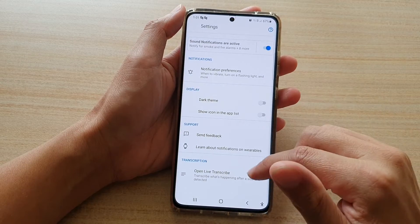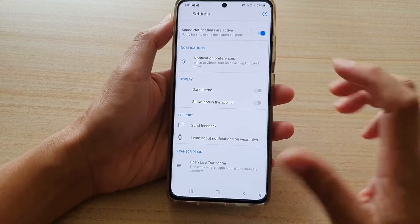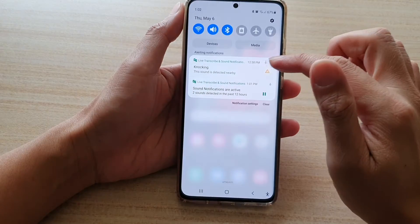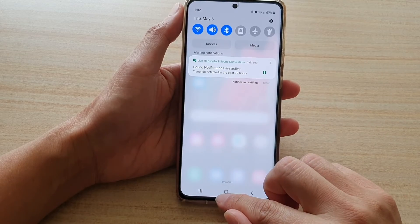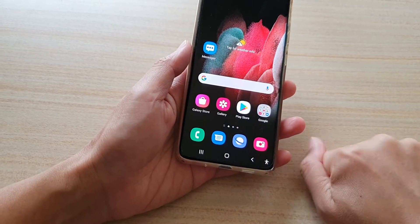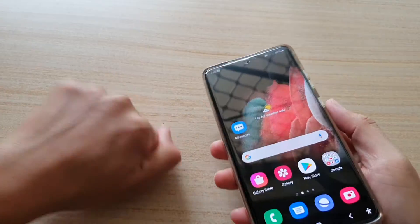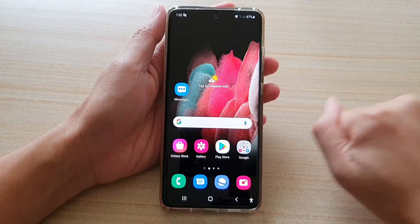Now that it has been switched on, let's test it out. Let's see if I can knock on the table and if the phone is going to detect the knocking sound. So it's not showing anything at the moment, and it's not detecting even when it's turned on.